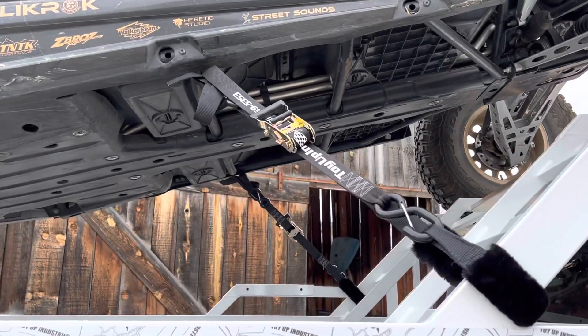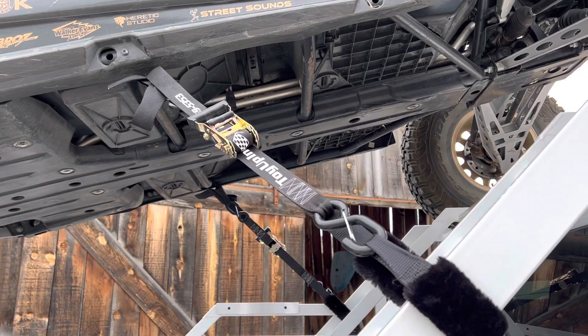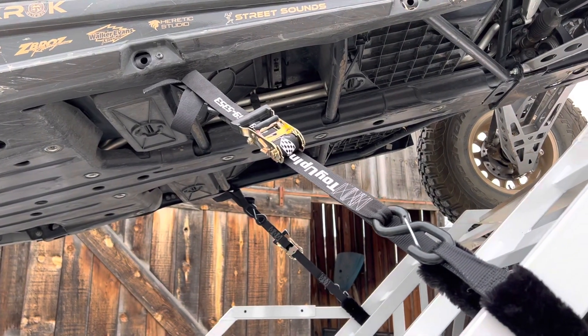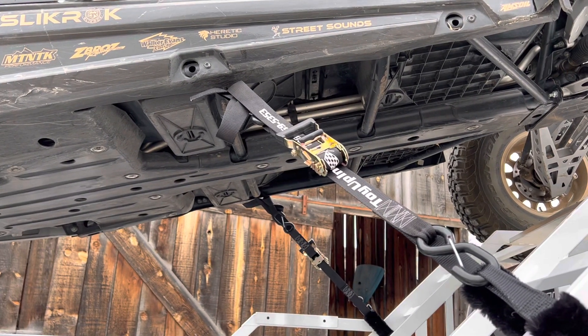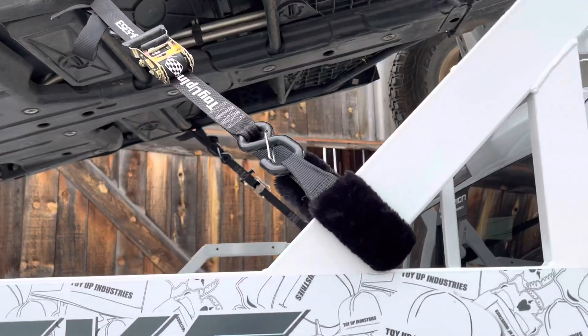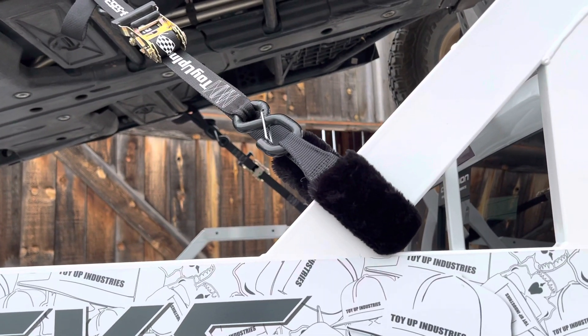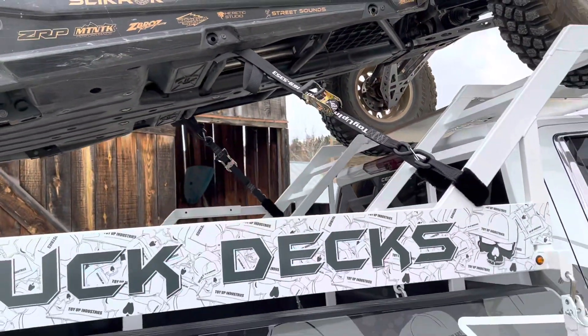This is our Power Tie Kit. It's inch-and-a-half ratchet straps that I have manufactured to my specs. They're really short because, as you can see here, you don't need really long straps — you don't want a bunch of tail to tie up. They all come with a soft tie on this end, wrap around the deck to the frame of the machine, and you do it all from the side of your truck.